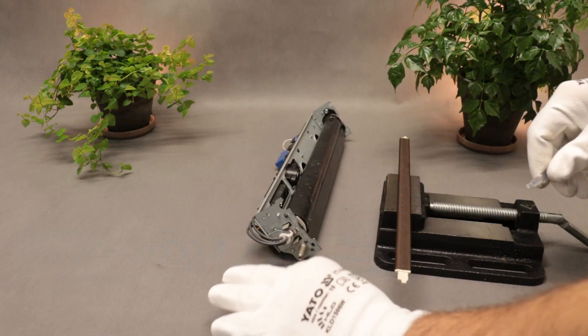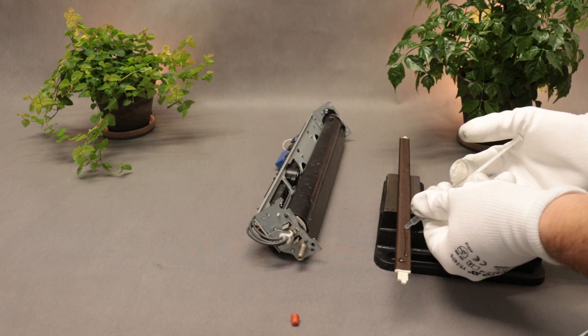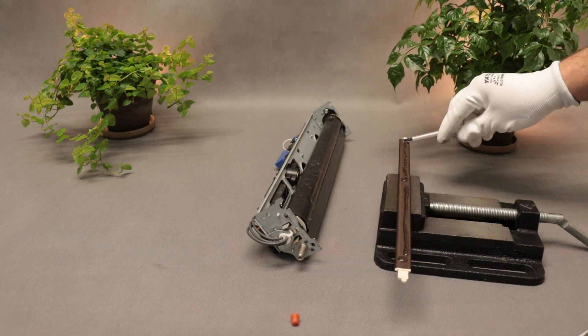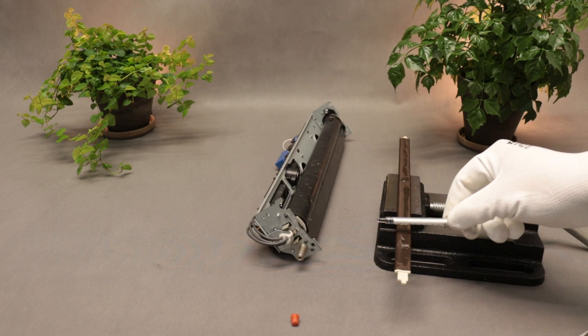Using oil of unknown origin is not recommended. This is not an ordinary oil, but a specialized formulation designed for high temperature operation. I spread the oil evenly, and then place the pad in a safe, level position for the duration of the repair.